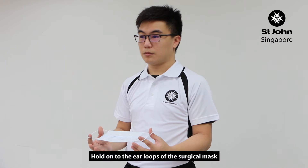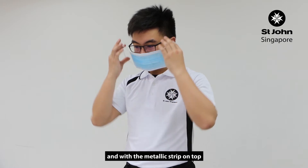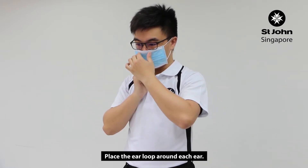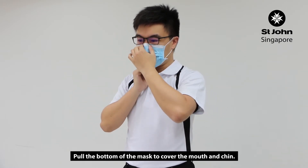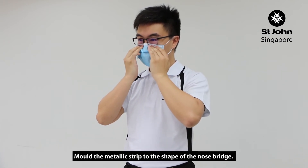Hold on to the ear loops of the surgical mask. With the colored side facing outwards and with the metallic strip on top, place the ear loop around each ear. Pull the bottom of the mask to cover the mouth and chin. Mold the metallic strip to the shape of the nose bridge.